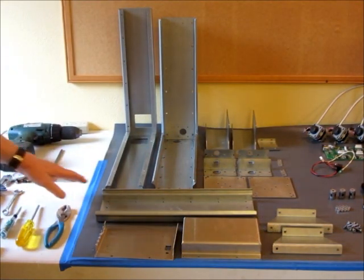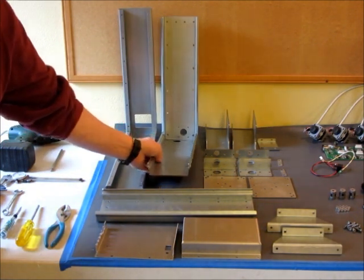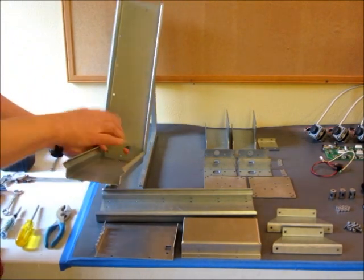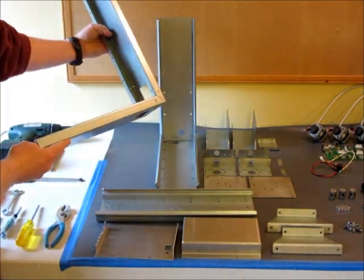First, let's look at the sheet metal parts that go into the milling machine. The main two parts are the YZ slide, which forms the Y axis and the Z axis, and that fits into this YZ stiffener part.